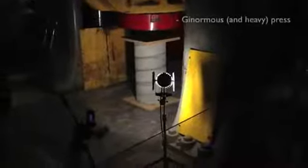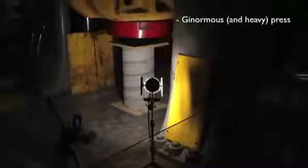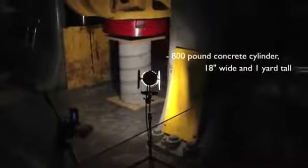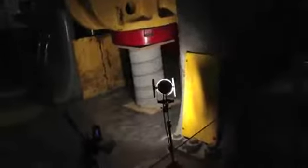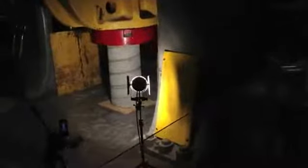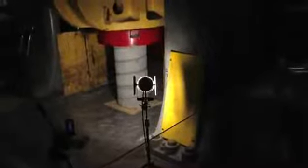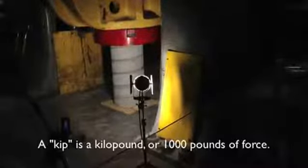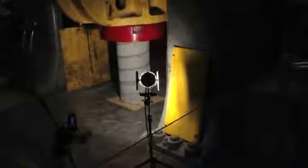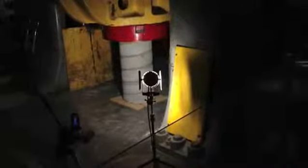If you can't see, I'll be reading off the numbers up here as we go. All right, we're getting load. Okay, so we're up to 100 kips — that's 100,000 pounds. Now if you hear some cracking, that's not the concrete. That's the plywood that's being compressed.